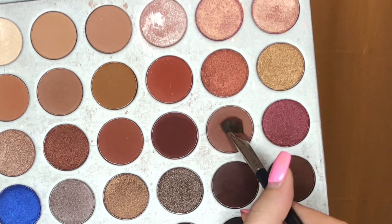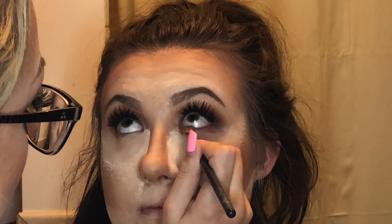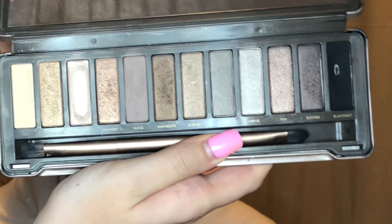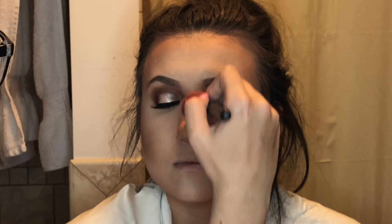I'm using the Palladio rice powder to bake, because this is a night look so we want everything to stick all night. I'm going back in with all the same colors I used on the upper lid, starting with a light brown and gradually going into darker browns. Right now I'm lining her waterline — I like to use an eyeshadow for this because I think gels really affect the eye and make it super red, and I also like how it looks buffed out.